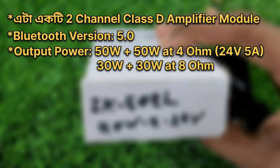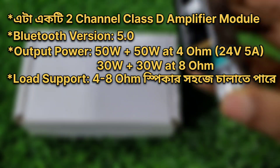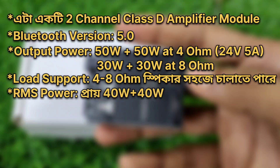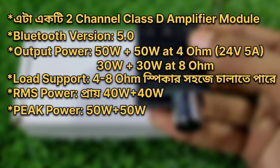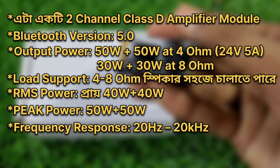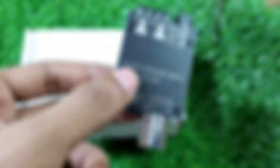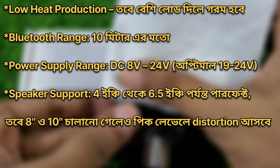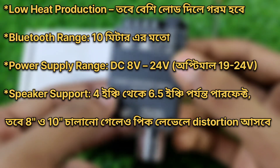30 plus 30 watts at 8 ohm load, supports 4 to 8 ohm speakers, 100% RMS per channel 40 watts, peak 50 watts. Frequency response 20 Hz to 20 kHz, efficiency 25%, low heat production, Bluetooth range 10 meters.